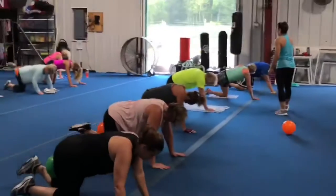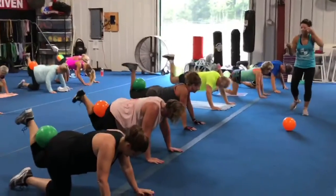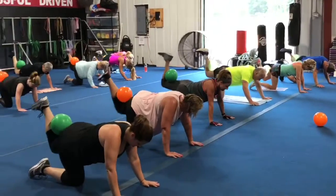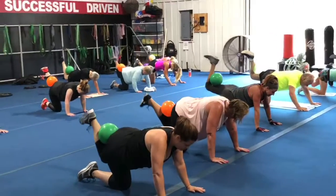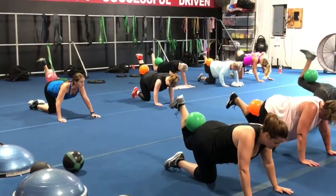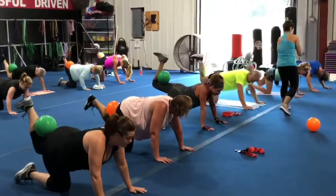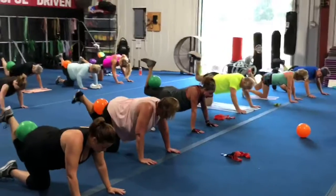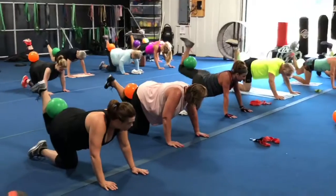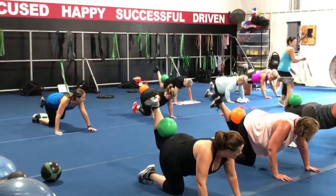Alright, 30 seconds on the other leg. Ready? Here we go. Good job. 10 seconds left. Three, two, and one.